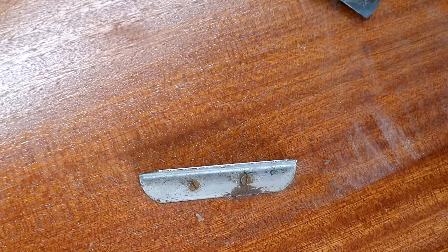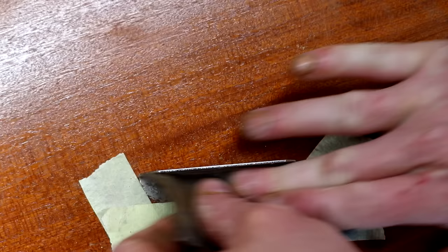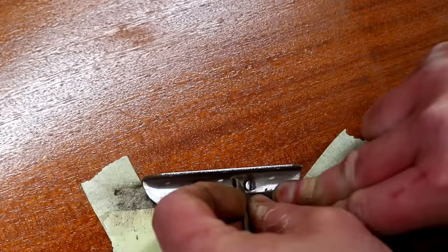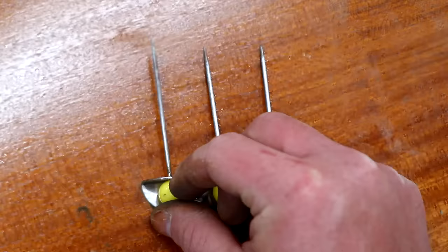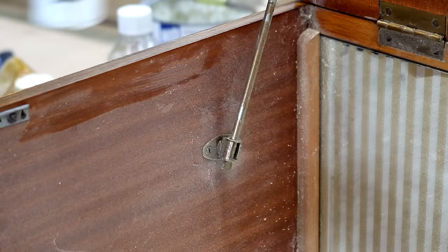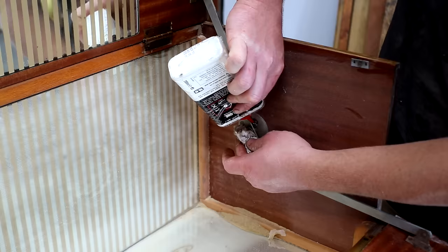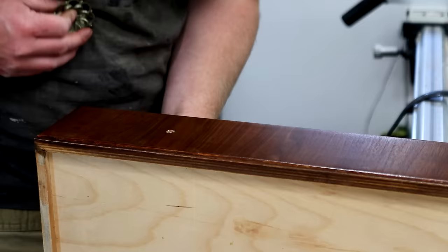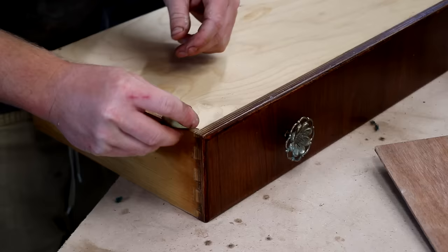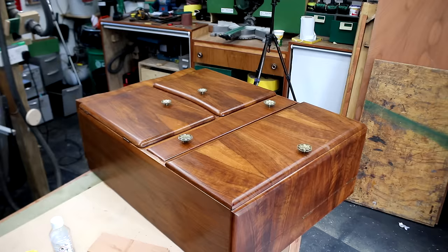These cocktail sticks were rusty too so I used some 400 grit paper to clean them up. I also wanted to remove the rust from the holder but when I tried to remove the screws they were not budging, so I masked around them and sanded them in situ, which helped to remove most of the rust. I then added some three-in-one oil to any of the moving components and also to the ball catchers as they were seized up with rust too. To get the drawer running smoother I just added some candle wax to the bottom rails and sides of the drawer and then it glided in really nice and smoothly.